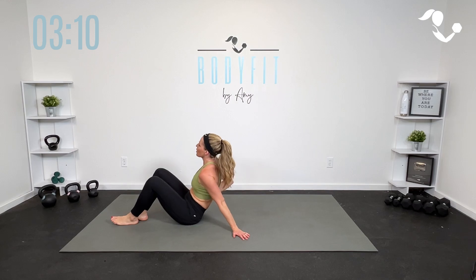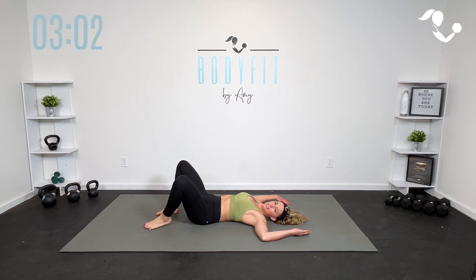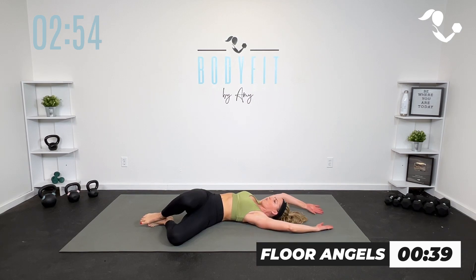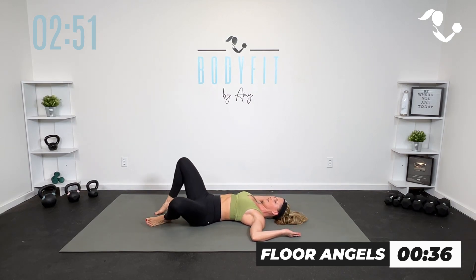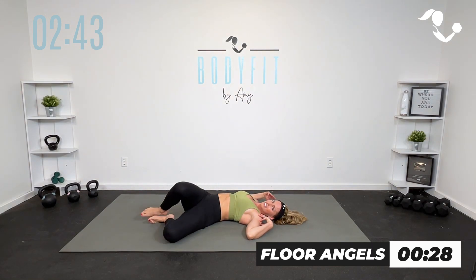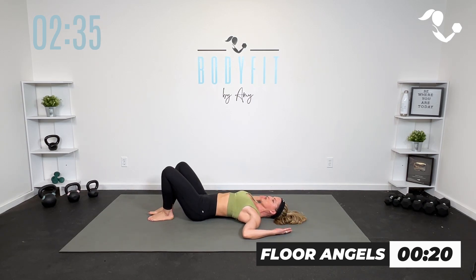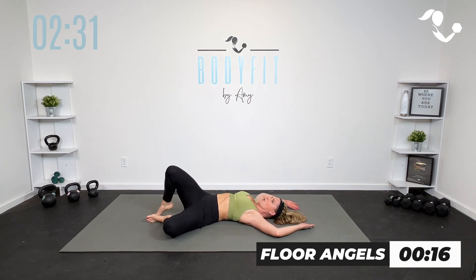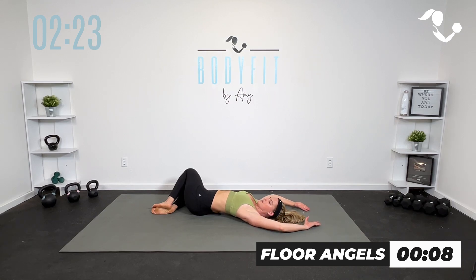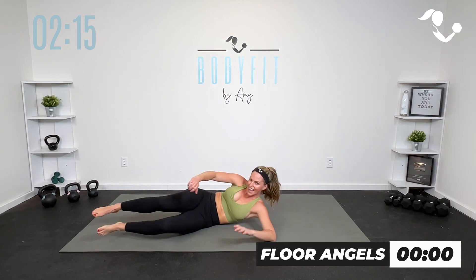We're going to go side to side — little stretch, bring them center, bring them up, bring them down. Floor angels. Take those knees side to side, little stretch. Open up the shoulders — feel how tight we are right there. Allow yourself a little stretch each time those knees go down. If you want, you can even hold it a few more seconds on that side while you're going through your floor angels up and down. Then other side. Breathe. Relax. Awesome.